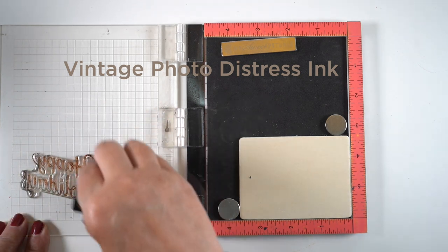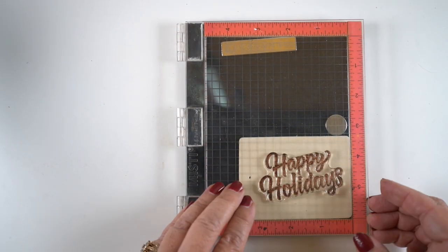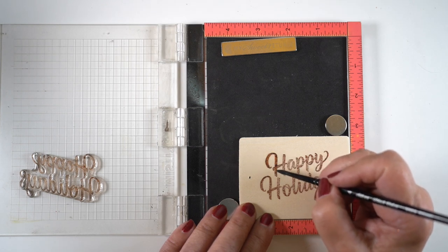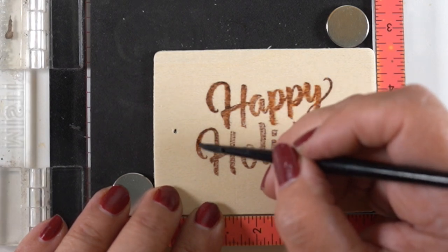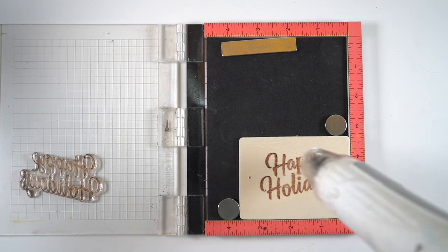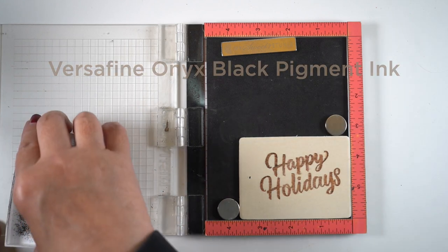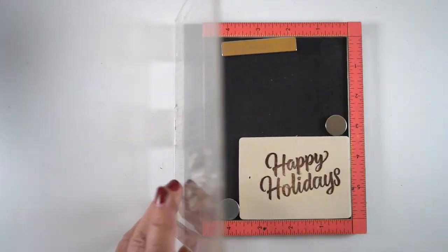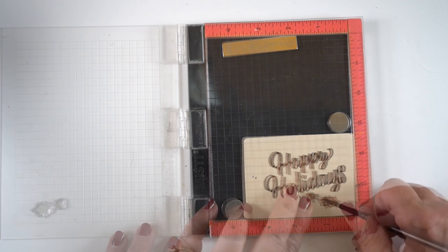But how about if we were just going to stamp it? I thought about a couple of ways to do this — one is to use inks. I'm using distress inks, and this one is Vintage Photo — they're water soluble. I'm going to use a paintbrush and some water and paint over it, because that's going to soften the edges and make them a little squishy. I'm leaving it in the MISTI stamping tool so I'll be able to stamp over top of it when I finish this step. The second stamping is going to be with Versafine Onyx Black, which gives it more of that wood-burn look — you've got those soft, fuzzy brown edges coming out from the Happy Holidays, and the black is going to give it that burned look.